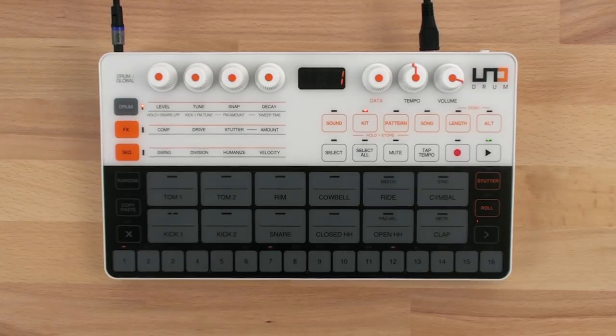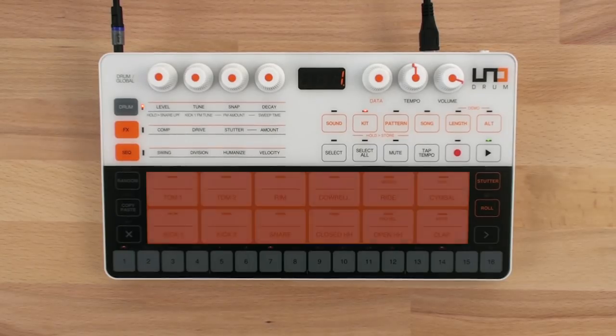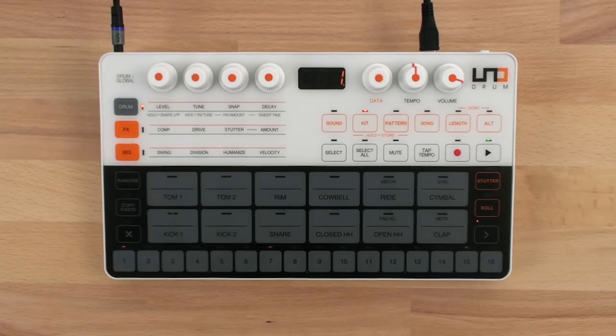Unodrum features six analog voices and 54 digital samples to give you a wide range of sonic options. You can use up to 12 drum elements with 11-voice polyphony on touch-sensitive pads that make it easy to play or program beats.